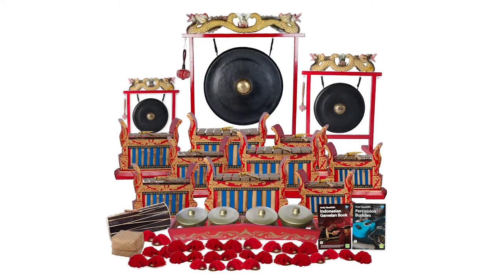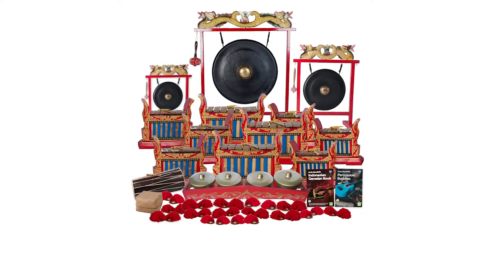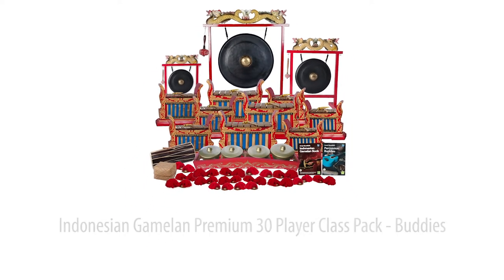With this premium 30-player Indonesian Gamelan pack, any teacher can lead their class to performance level in just 10 lessons. Includes 30 authentic Balinese instruments and two step-by-step teaching guides, all backed up by extensive online audio and video support.